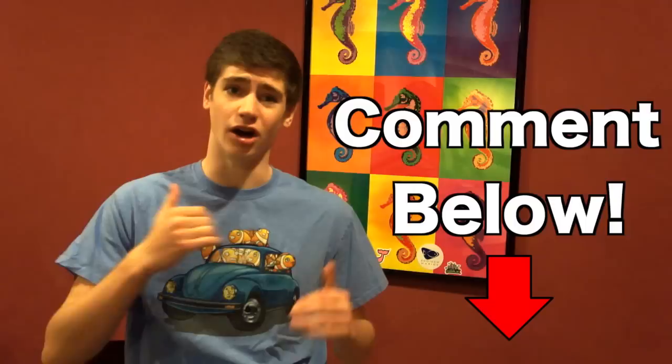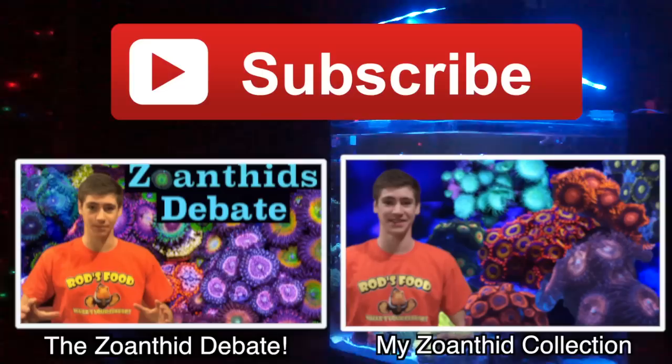Alright guys, thanks for watching this video. Comment below and let me know if you liked, disliked, hated, agreed or disagreed on any of my selections — I want to know. Please subscribe to my channel if you haven't already. I have some more top 5 and top 10 videos coming out soon. And if you really like zoanthids, check out my other videos on zoanthids. This has been a fun video — remember to keep those nitrates low. George out.